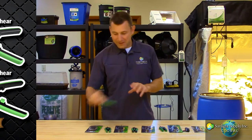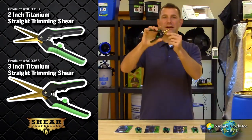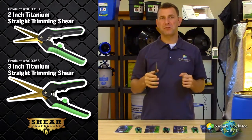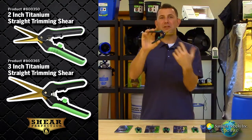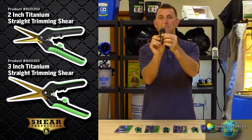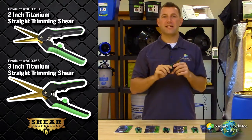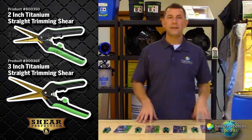The 2 inch and 3 inch straight titanium shears consist of a stainless steel titanium coated blade that is easy to clean and will stay sharp for multiple uses. They are fitted with a comfort grip handle and are spring loaded for ease of use. The easy lock mechanism makes storage simple and is centrally located for both left and right handed use. These are your everyday use gardening shears.